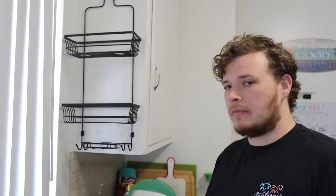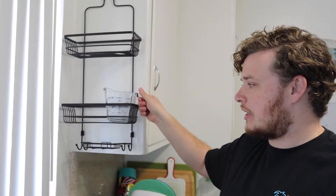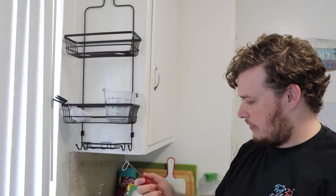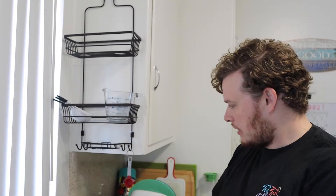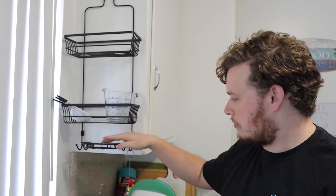It's also great for any of your cooking utensils. Now we have it all cleaned off and it's perfect for taking our measuring cups — we can go ahead and put those there. We got some other little hand cups, and we have our little teaspoons and everything that can totally slip right on.